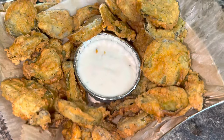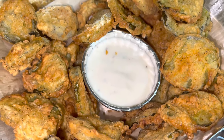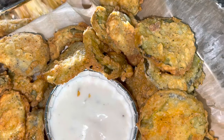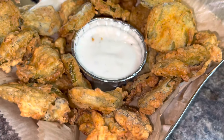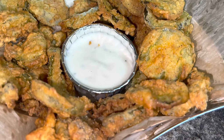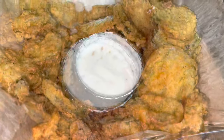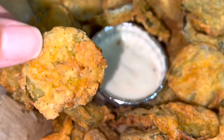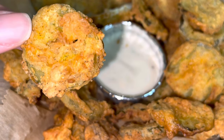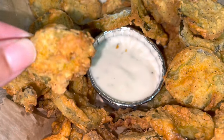Check out the description box below for a list of ingredients and exact measurements of everything I used to make my fried pickles. That's the end of the video — thank you all so much for watching. If you haven't already, please go ahead and subscribe to my channel; I would love to have you be a part of my YouTube family. Once again, thank you so much for watching and have a great day.